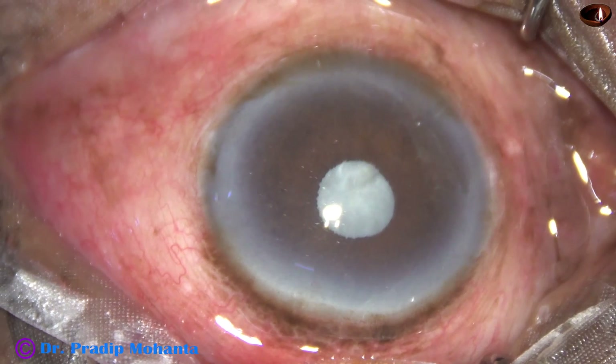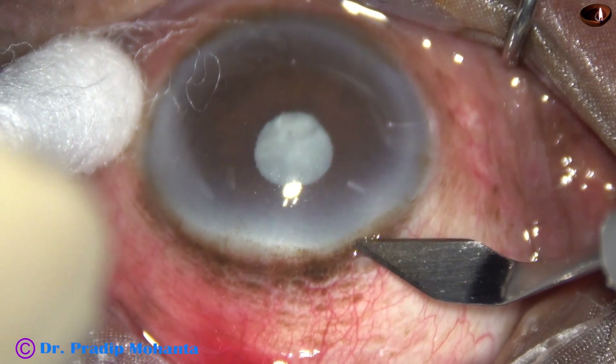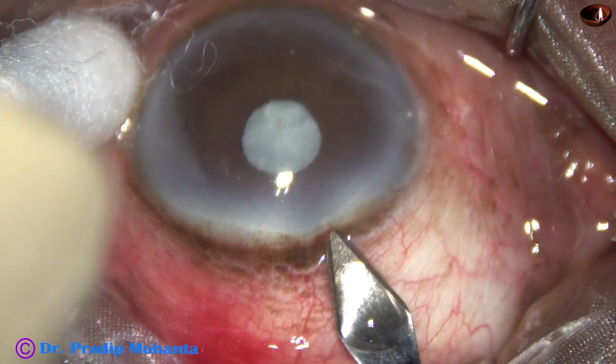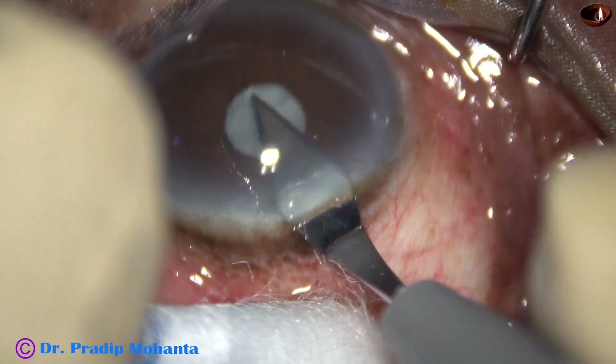Please excuse my voice today. This is the only seeing eye of an 89-year-old man with multiple comorbidities. Let us observe this surgery.